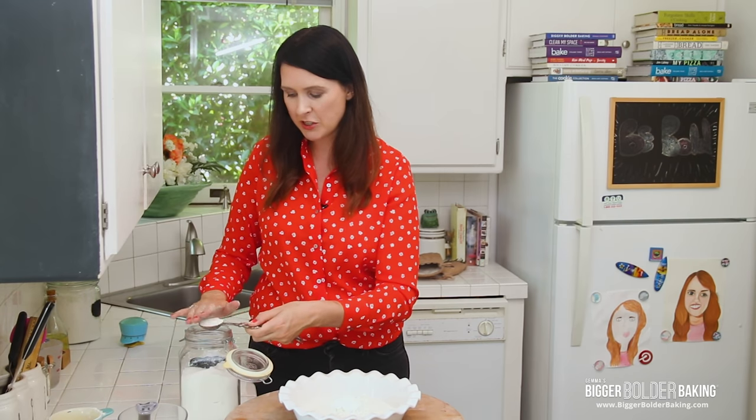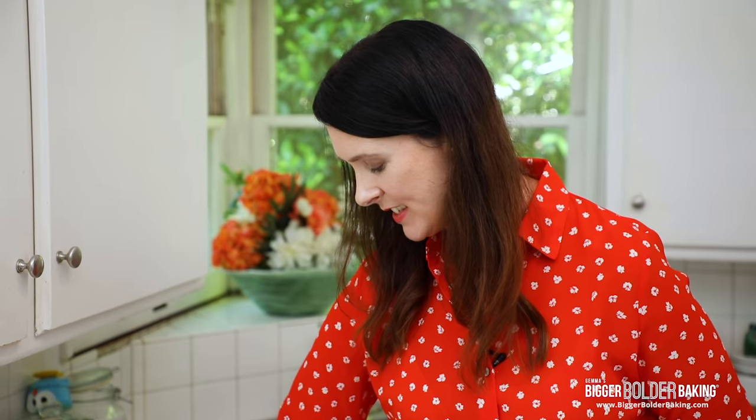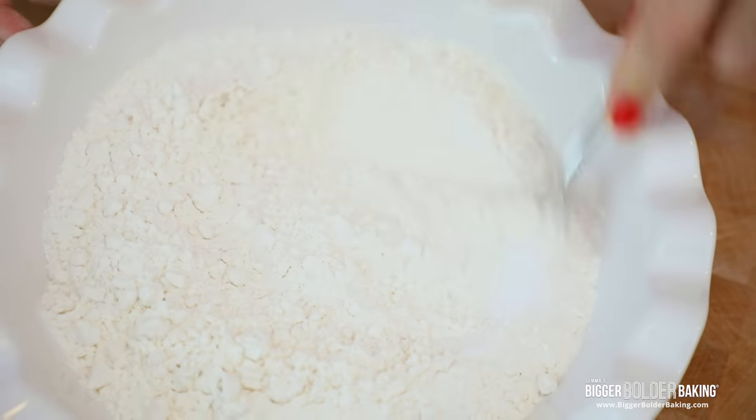Into this we are going to add in a little bit of sugar. Now if you wanted to make this a savory pie crust, leave the sugar out — no big deal. Next up, a little bit of salt. One piece of equipment you do need is a fork, and we all have one of those. So just mix your dry ingredients together.